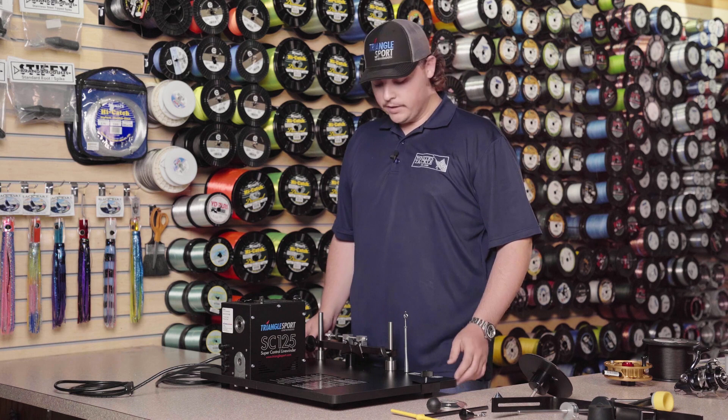Hey guys, Tyler here and we're going to go over setting up your new SC125 line winding machine.